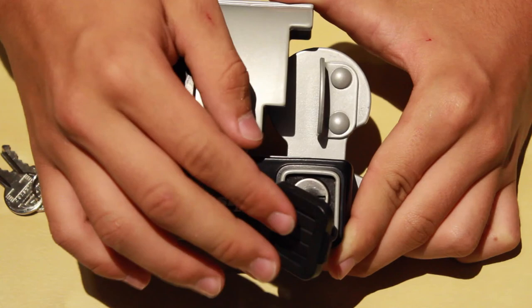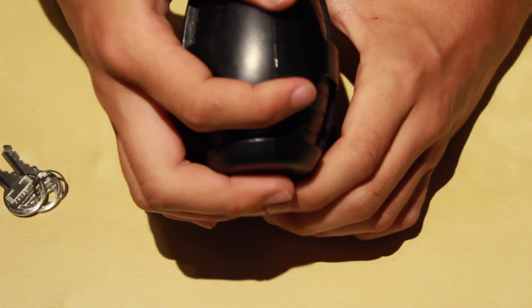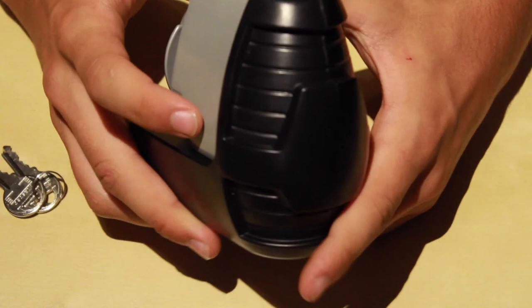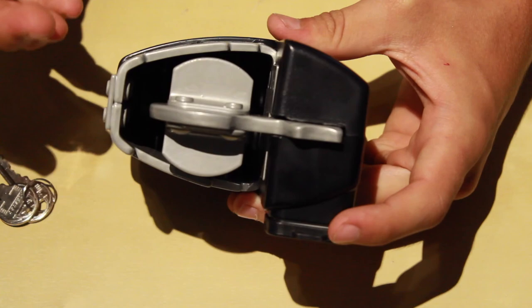On the front here you have a cover where you would put the key in, and this cover protects from dust, dirt, and water, just so the lock doesn't get damaged. Then here it says Masterlock, here there's a nice durable plastic, and here it's metal — this is all metal that's painted. On the bottom there's nothing.